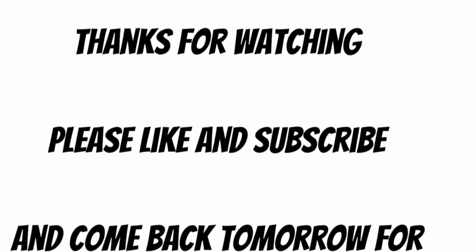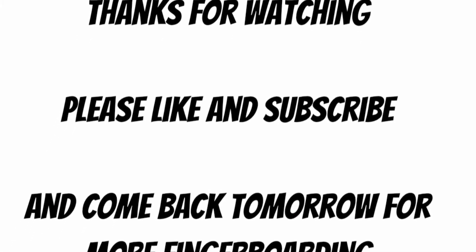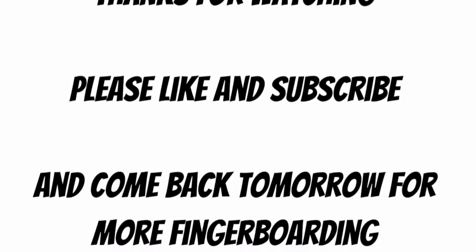This is what it's supposed to look like. And that is how you put on grip tape. Thanks for watching. Please like and subscribe and come back tomorrow for more fingerboarding.